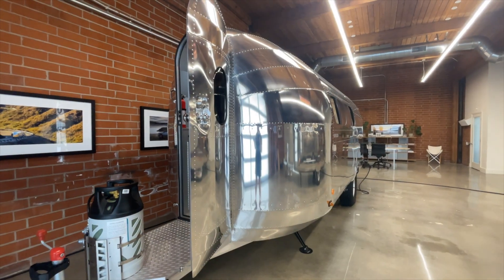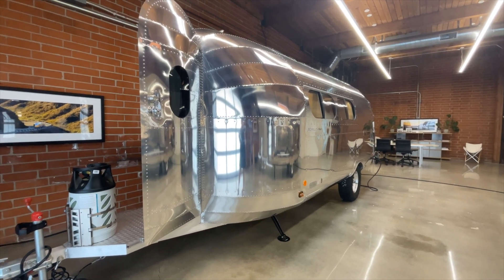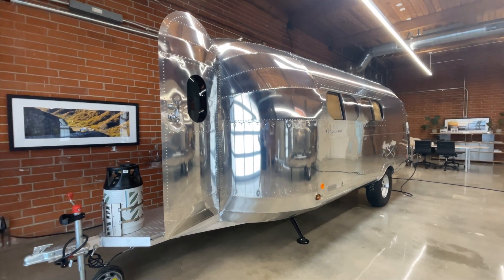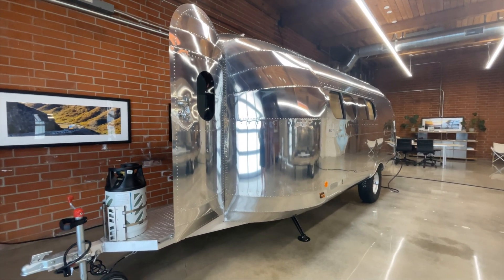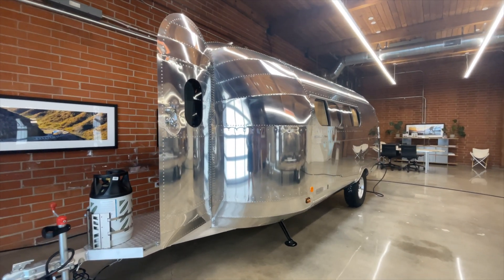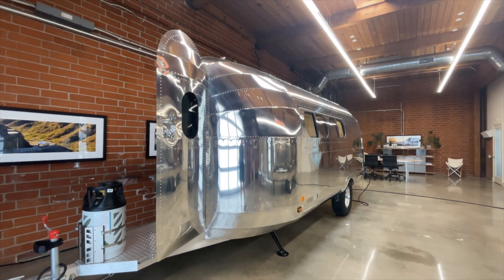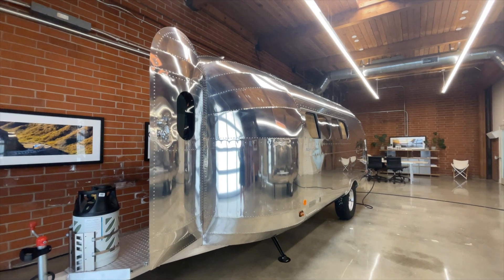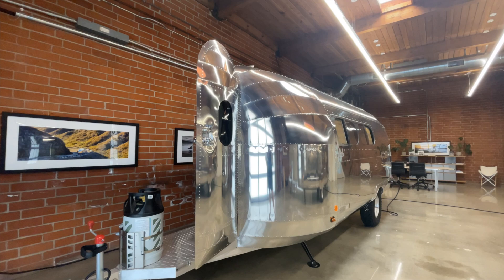Many RVs consider themselves to have off-grid air conditioning because they can run a generator, but that's not the right approach. You need to think about where you're wanting to go. There are a lot of generator rules in national and state parks — at Zion, for example, you're only allowed to run your generator about four hours a day at specific hours, so as not to compromise other campers' experience. At Bolus, with the off-grid power package 2 on our Endless Highways — which has 17 kilowatt-hours — you can have up to 32 hours of air conditioning from the battery.